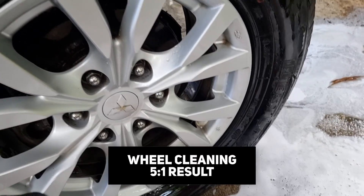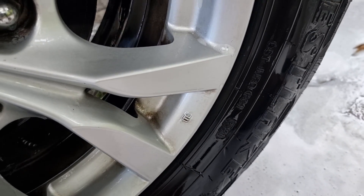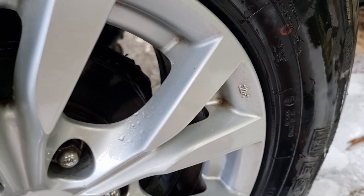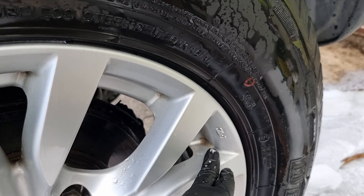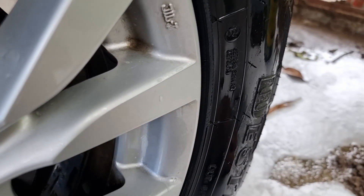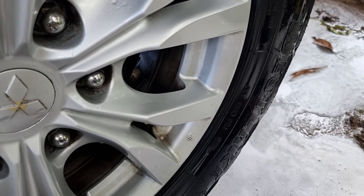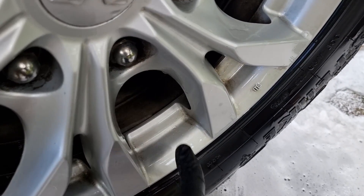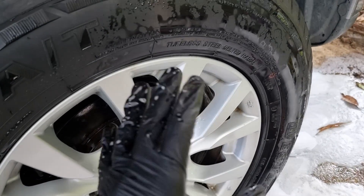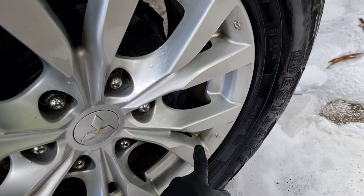After the first pass with the 5-to-1 dilution ratio, there's still quite some build-up left in the crevices and corners. Some got removed but there's a lot remaining on heavier build-ups. Let's proceed with the second pass and see if the build-up gets reduced or removed.